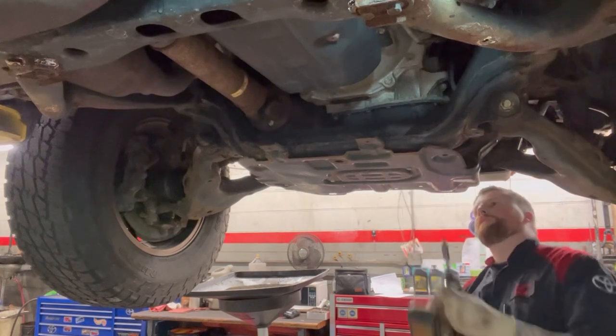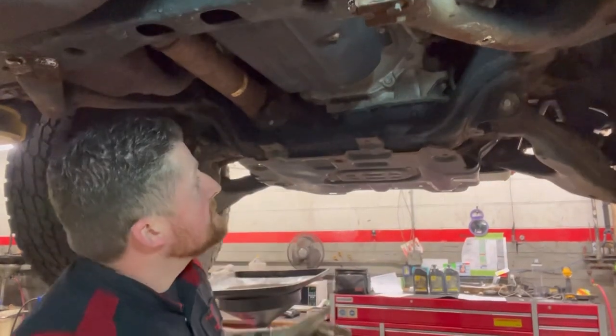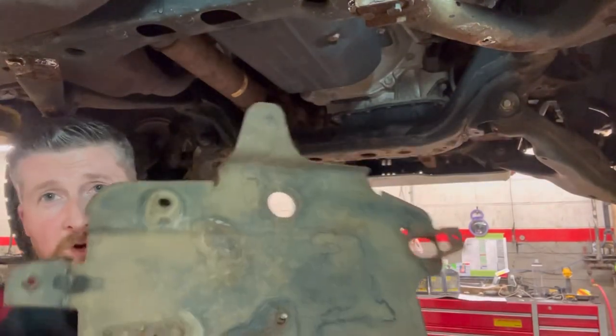Top tip: don't worry about the cover falling off — there's a little tab that holds it in place so you don't hurt yourself.